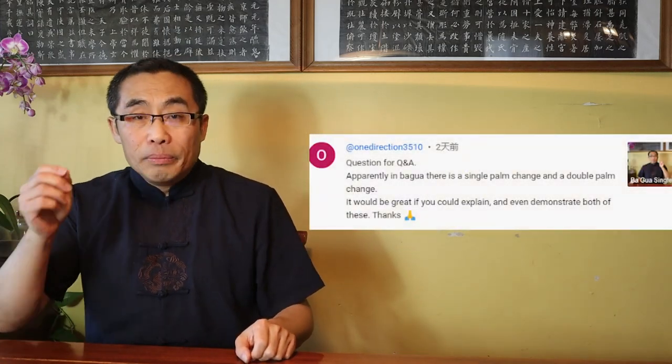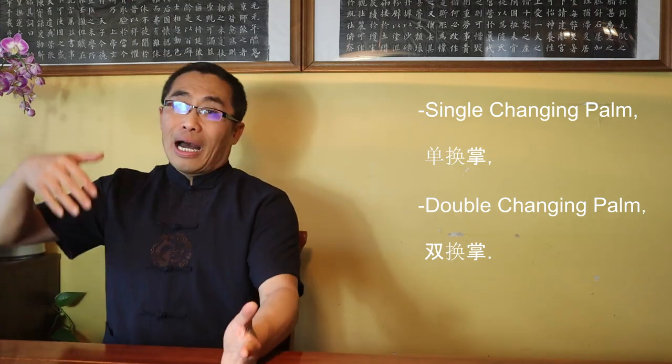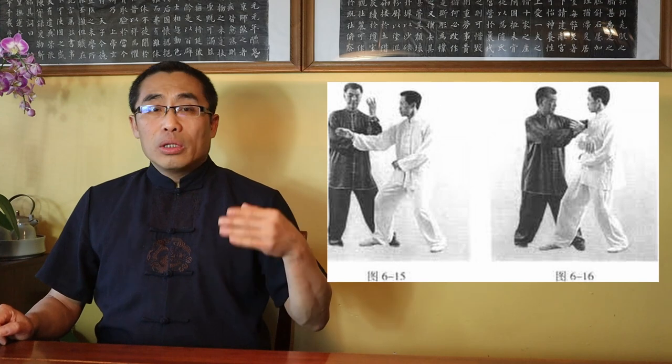One Direction recommends explaining Single Palm Change and Double Palm Change without mentioning a specific question. Single Changing Palm, or Dan Huan Zhang, focuses on energy change to one direction, while Double Changing Palm, or Shuang Huan Zhang, practices two opposing energies in a form — such as left and right, upward and downward, opening and closing. Traditionally, Single and Double Palms are the two most important practices of any style of Bagua, as they are the foundation of the other six big palms.